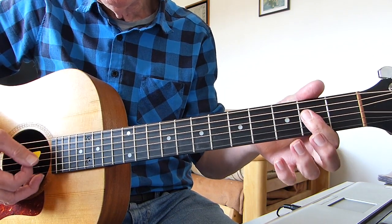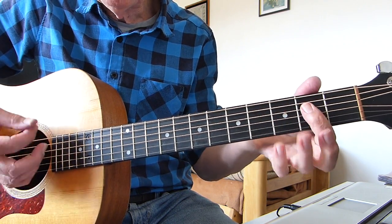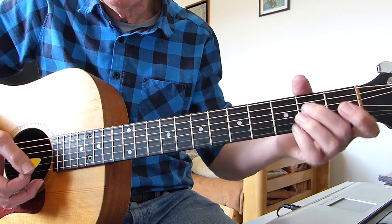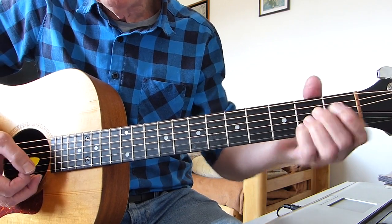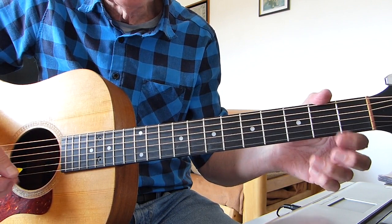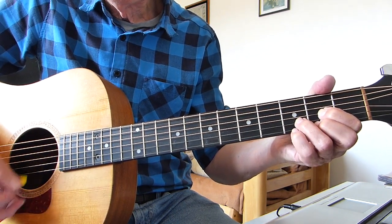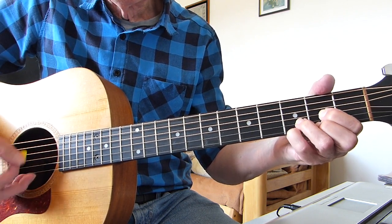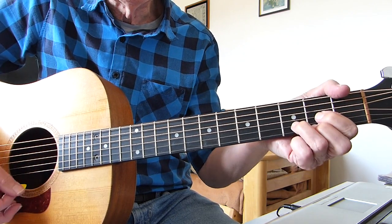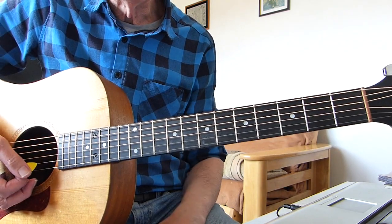It's a quick change. I'm doing a lazy A — borrowing the 2nd fret of the 4th, 3rd and 2nd strings with my 1st finger, playing 5 strings downwards — then back to the B minor. You can play a normal A if you want, but it's a quick change. So anyway, whichever A suits you best. Here's the whole first verse in its entirety from the intro: 'I'll never let you see, the way my broken heart is hurting me, I've got my pride, I know how to hide, all my sorrow and pain — I'll do my crying in the rain.'